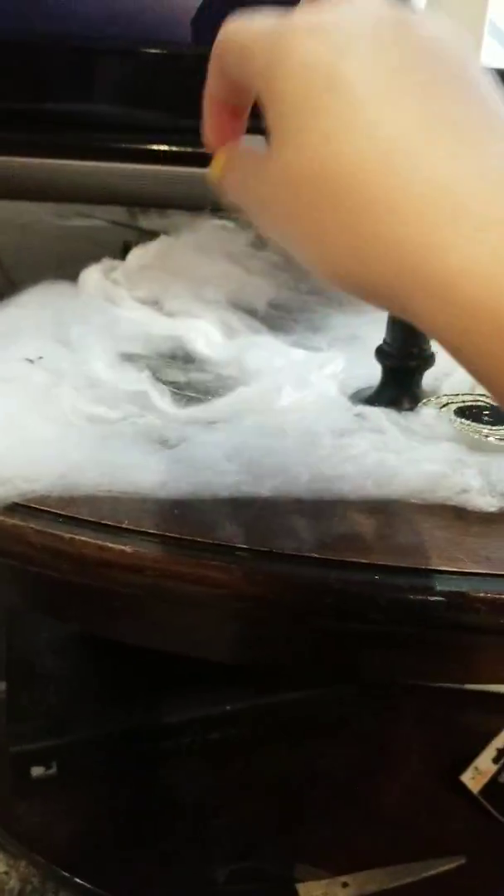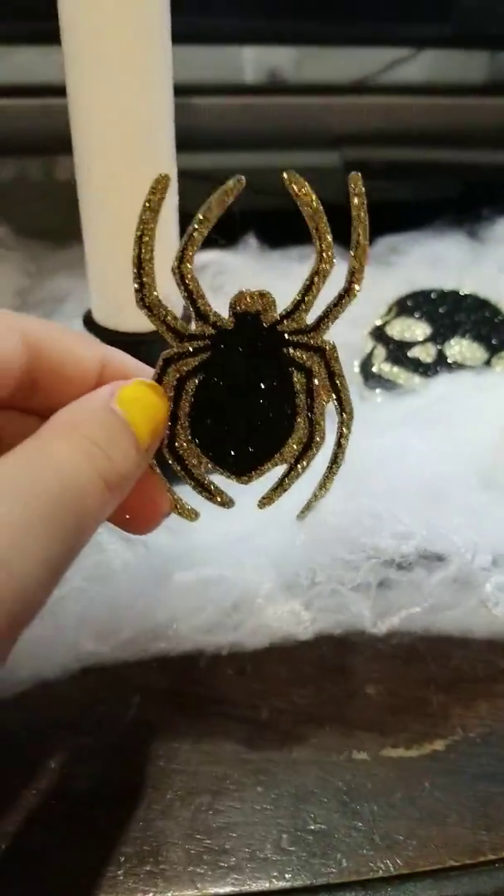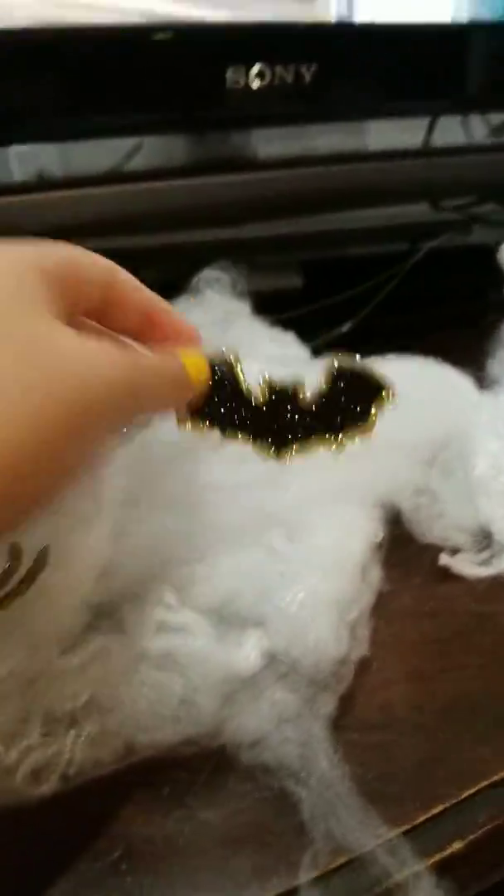I also decorated the TV area — these probably cost about two dollars total. I took some spiderweb and draped it over the top of the TV and spread some across. I put these dollar store LED candles here, which are so cool — they just need batteries. I also got this jumbo confetti which came with sparkly skeletons, sparkly spiders, and sparkly bats spread across there.